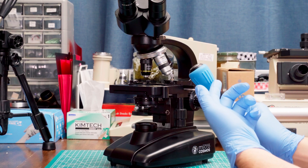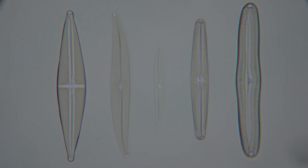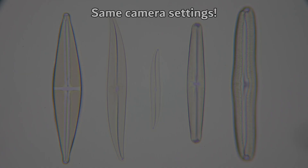It doesn't have to match the color of your gloves, but it couldn't hurt. Once realigned, you might find that your peak brightness doubles or even more. This one really seems like a no-brainer. Let's get started.